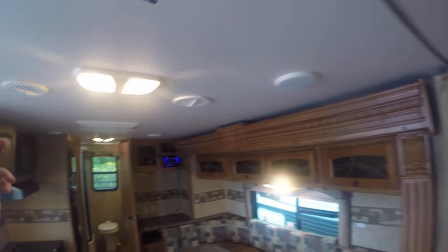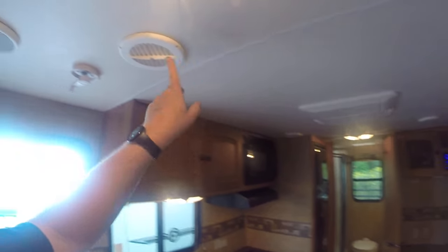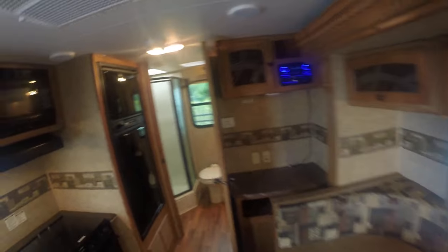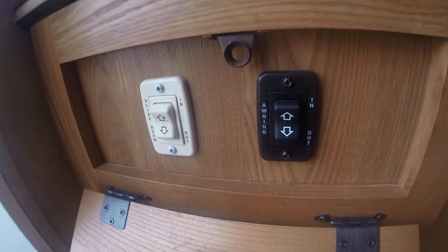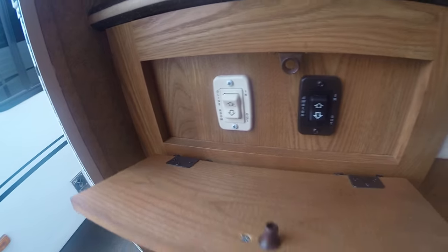Just in case I missed it — the AC unit on here is fully ducted, so you still get a short unit but still ducted AC as well. The awning is power too. I'd like to show you the monitor panel here. That's all I've got for you.